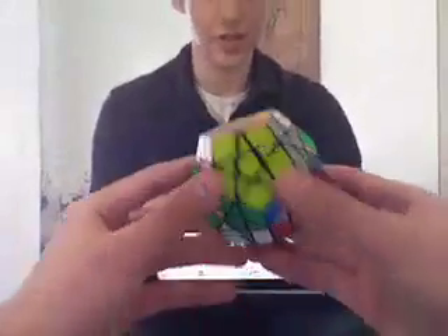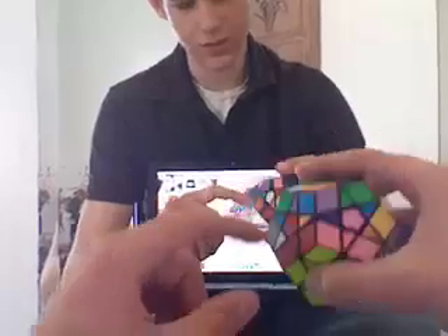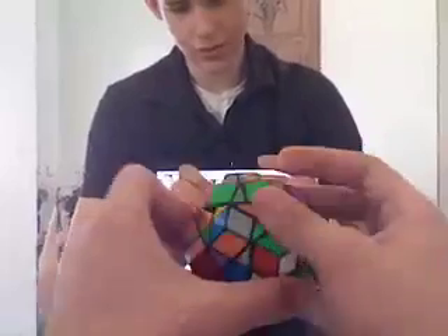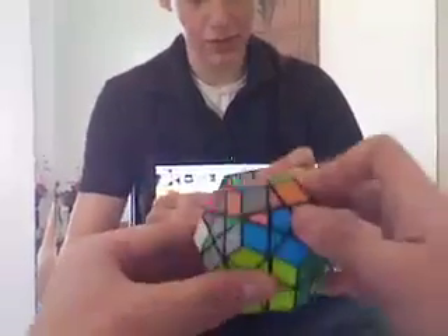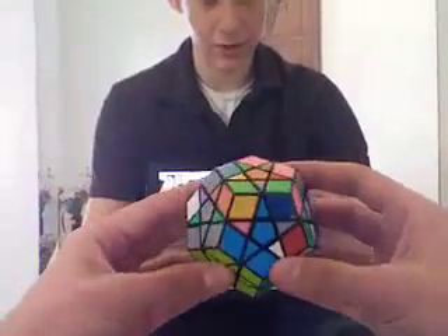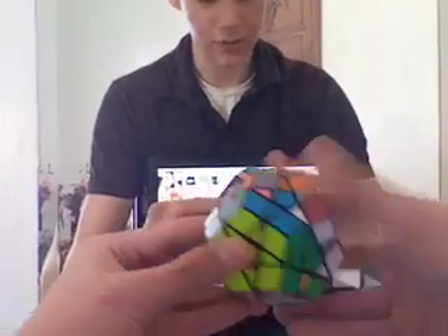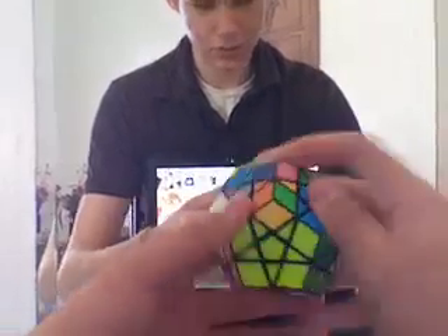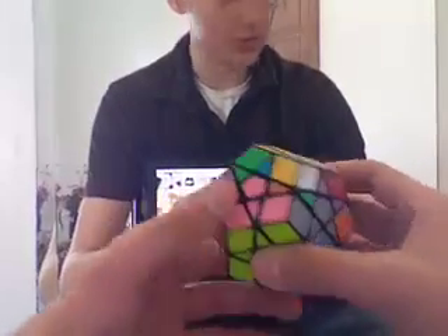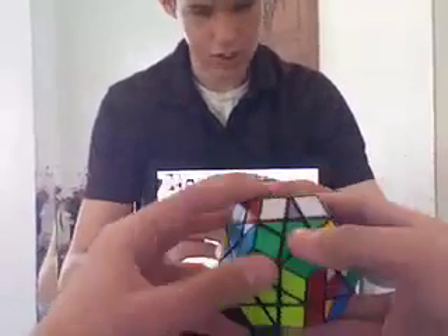Next step is to get these five middle ones around. Here's one of them right here — it's going to go here. You do that third step on the 3x3. Same formula as on the 3x3, the third step.